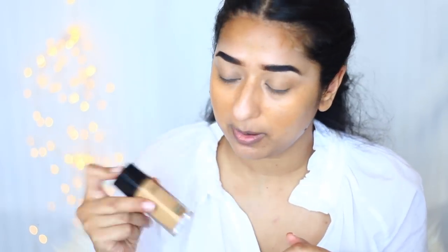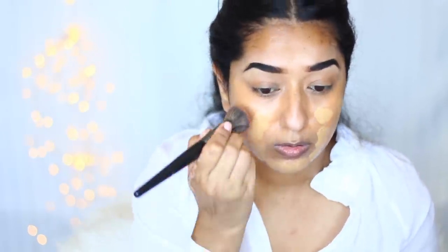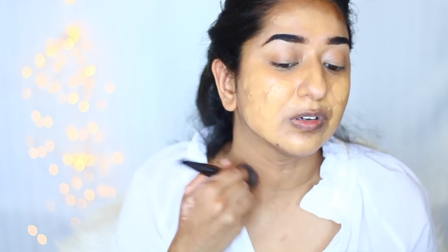Don't worry, we will fix it. Today I am going to use Fit Me foundation. I have about 10 bottles of it because it is a very good foundation, but I don't know exactly when I got it. I am going to take around 1.5 pumps. I will use the same Morphe E7 and spread it on all the pores. The shade I am using is 228. It will oxidize.